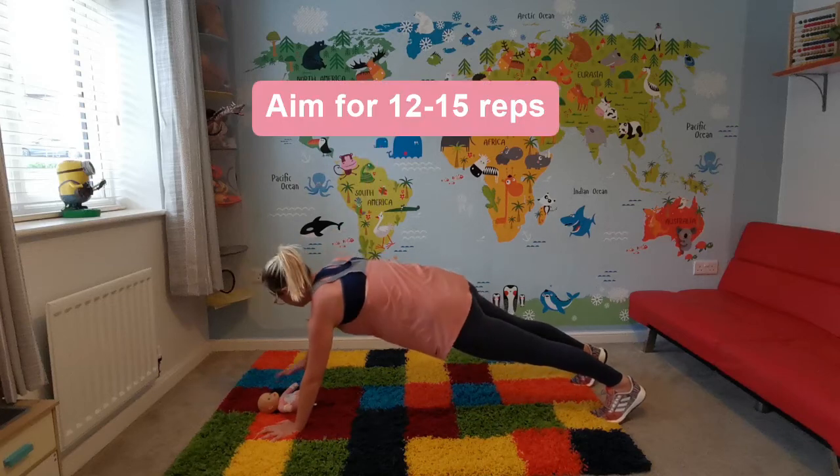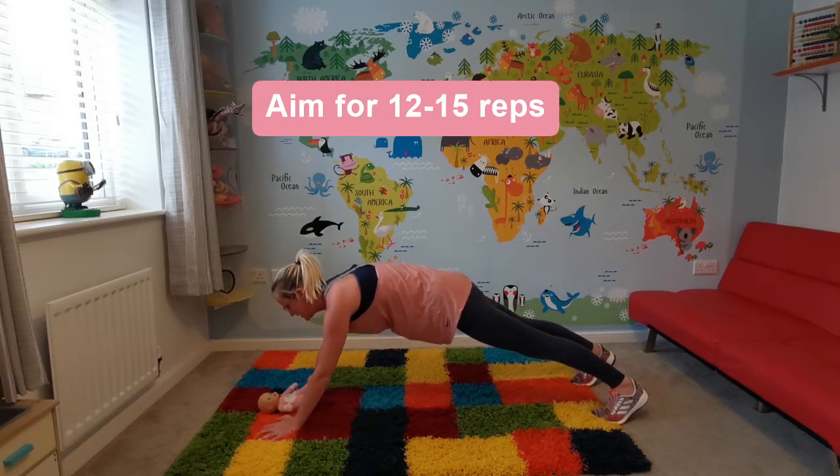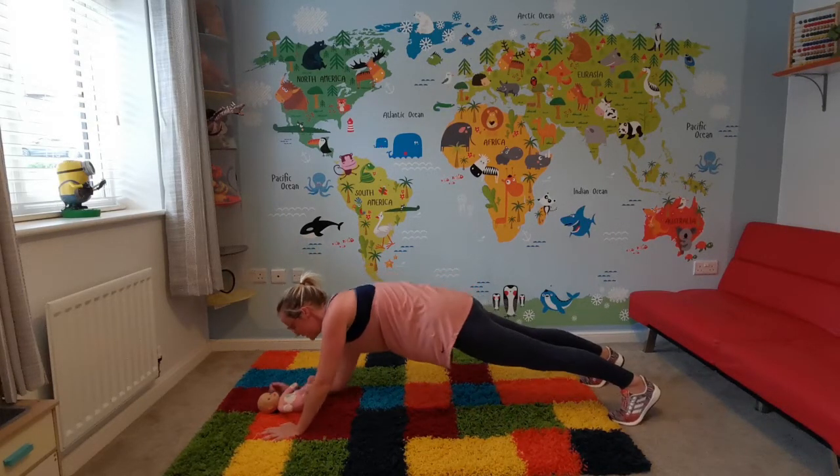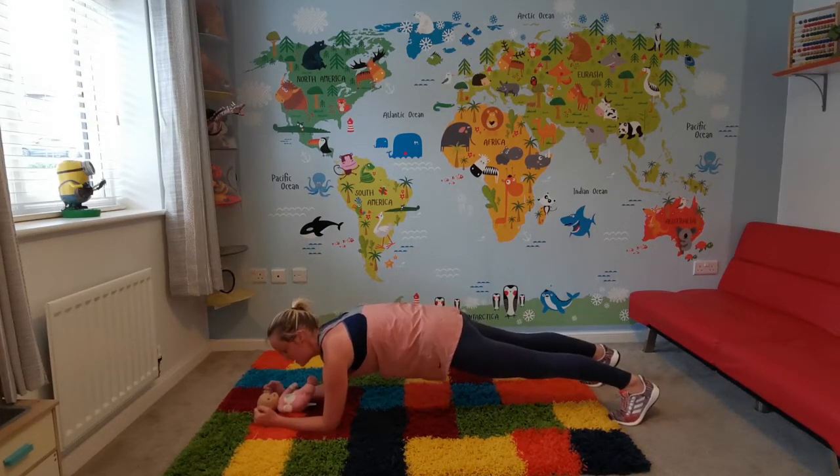Up, twist, down. Try and keep your hips in a stable position as you're doing this. To progress the exercise, we're going to go down on the elbows and do the same thing to make it a bit harder.